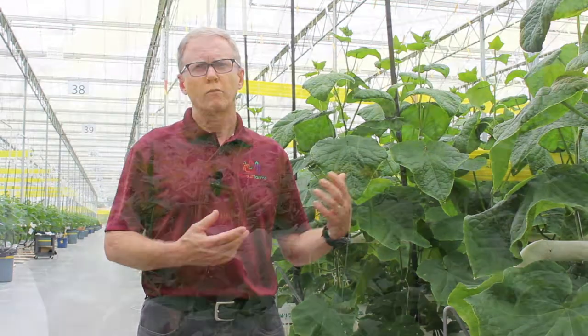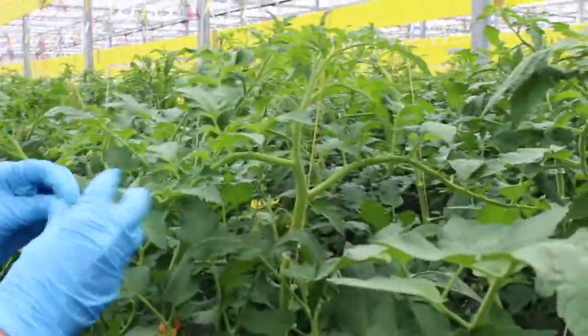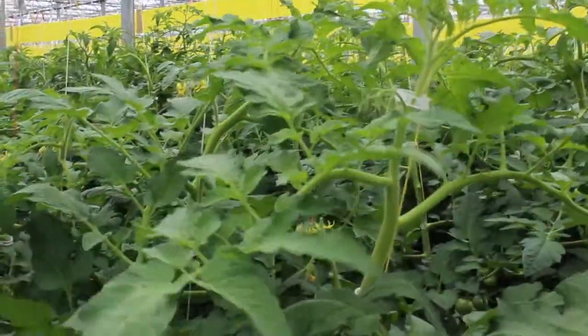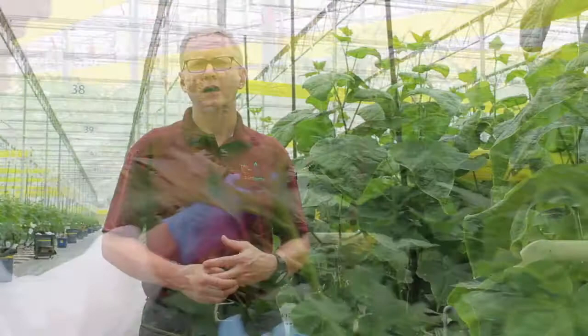At their facility, they have everything from horticulture people to integrated pest management, and people making sure that it's as seamless and smooth as possible from purchasing our seeds to harvesting our first tomato.